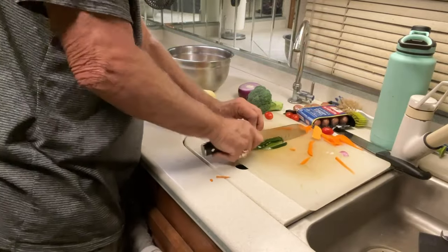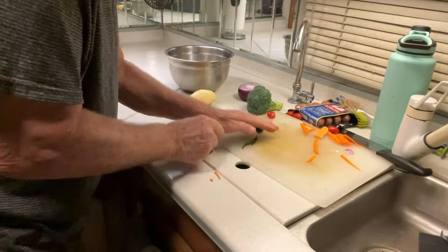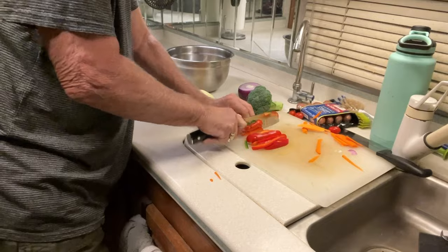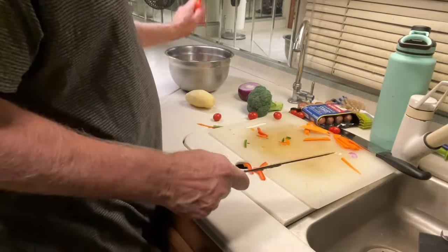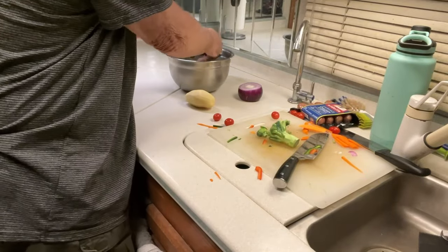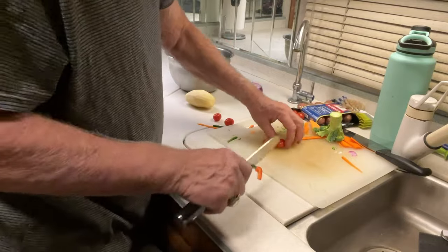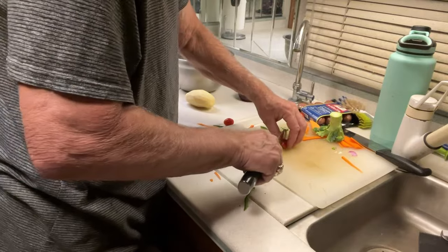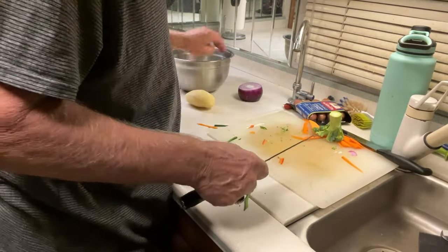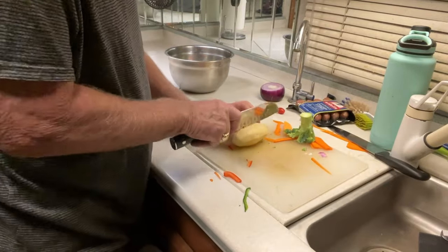Pepper. Red pepper. Broccoli. And cherry tomatoes — I started to say tomato skins are tough, but are you seeing this? And regular potato.